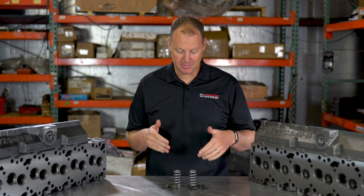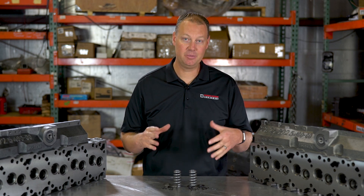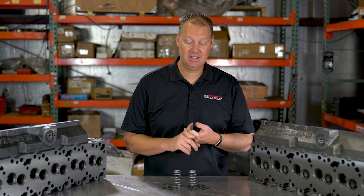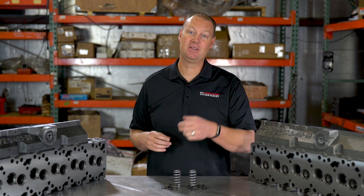Anyway, we are super excited to be able to offer this spring at a real affordable price for people who are not looking to make crazy power. If you need one of these, give us a call — they're on the website. I actually have a link to these in the description below this video, so if you want to check them out, go there. Thanks a lot for hanging out with us here in the Parts Bin. We'll see you next time.